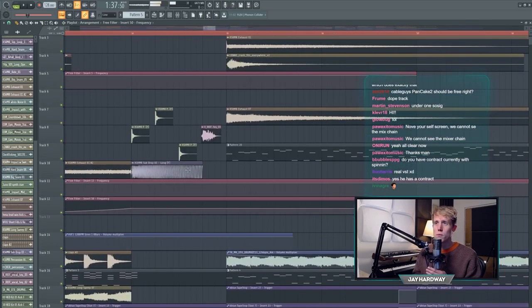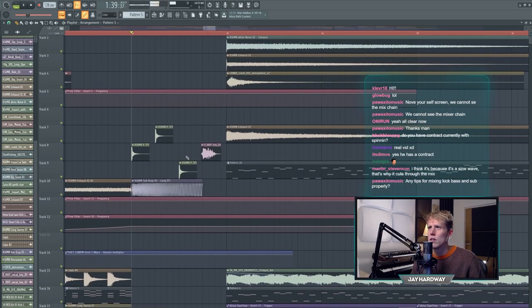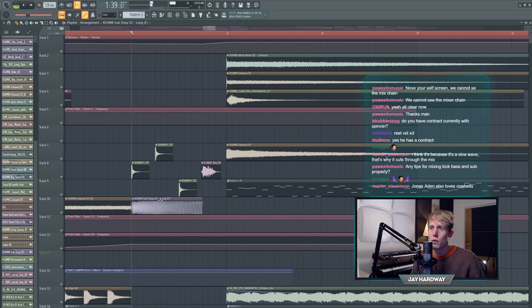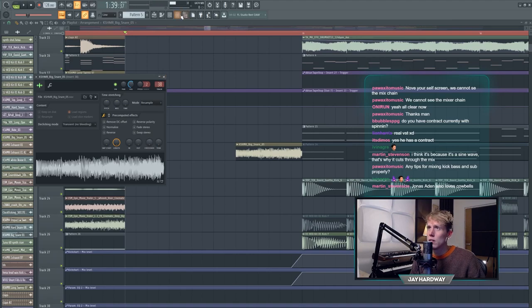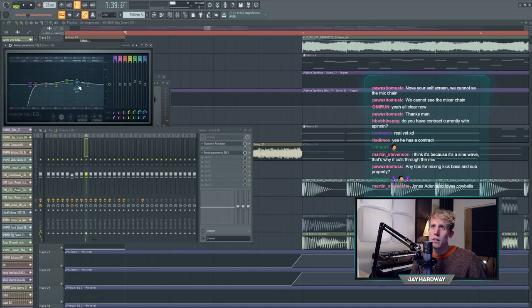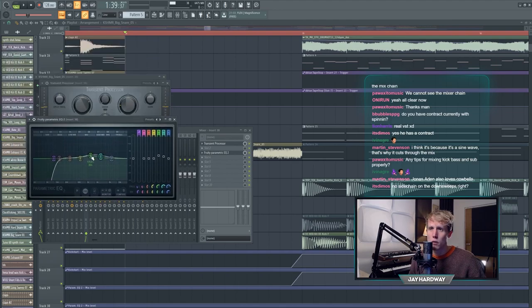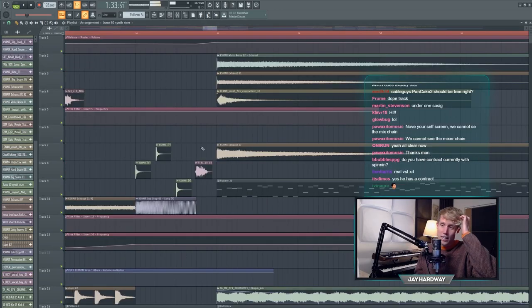Then there's the fill which is pretty cool. There are notes with delay, and the fill is a sub drop which I cut off at the fourth bar, plus a cowbell. Then another big snare with a transient processor - it makes the attack pop out a little more and the rest of the snare a bit less in volume. It also has EQ with more low and mid frequencies. Then there's a little vocal that adds a lot of energy going into the drop.